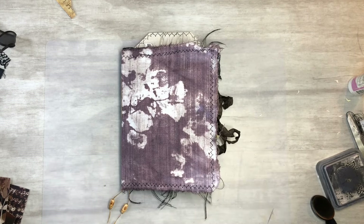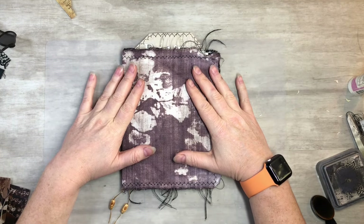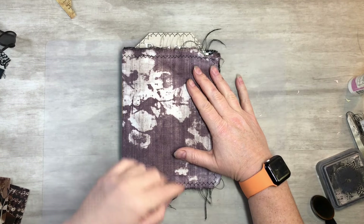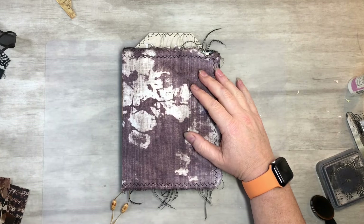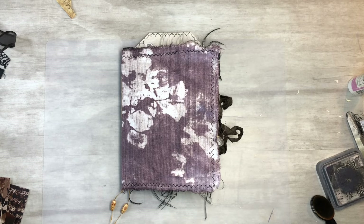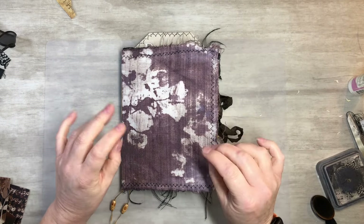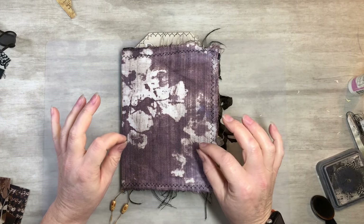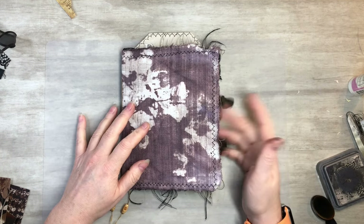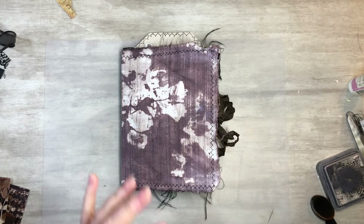Today I want to do a fun cover with you guys and a flip through. This will be in my Etsy shop so I'll make sure to put the Etsy link down below. What I want to play with today - the cover will not be magazine - I have some fun ideas I wanted to use, but throughout I did a bunch of magazine clippings and different things.